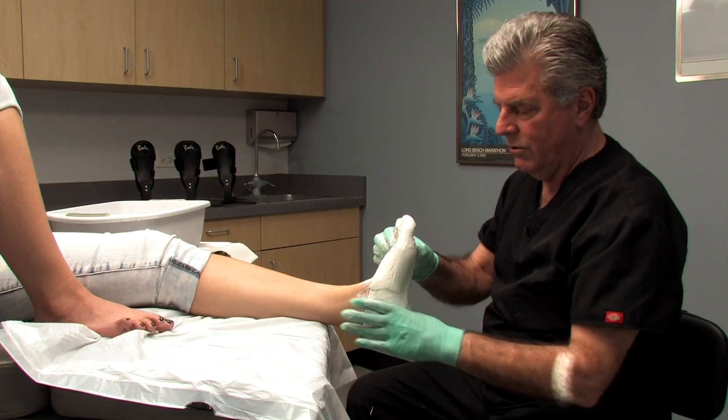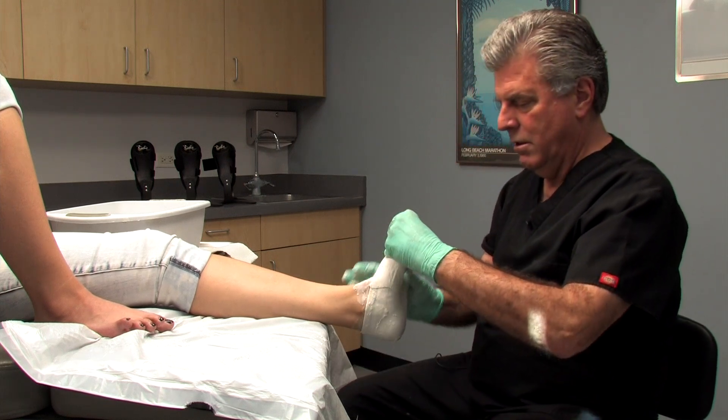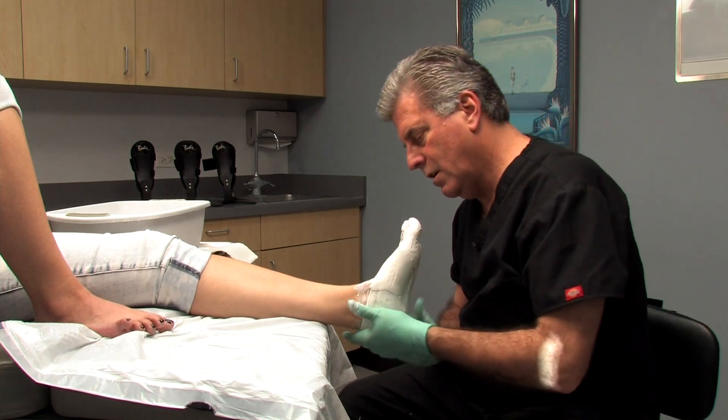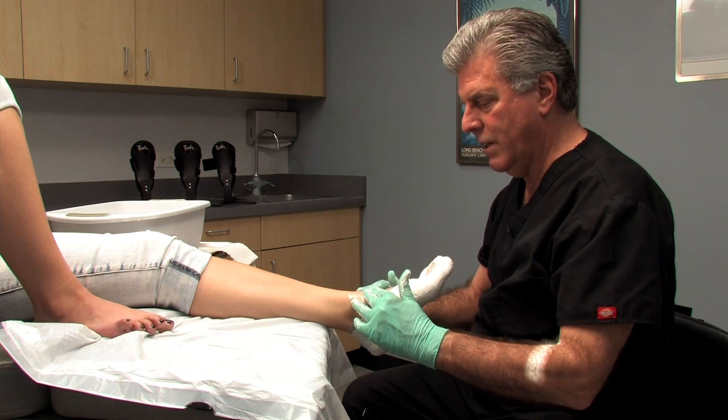Mold into the arch medially and laterally. There's plenty of time to get everything molded with no gapping of the plaster off the foot. At this point, have the patient relax their foot — just totally relax.